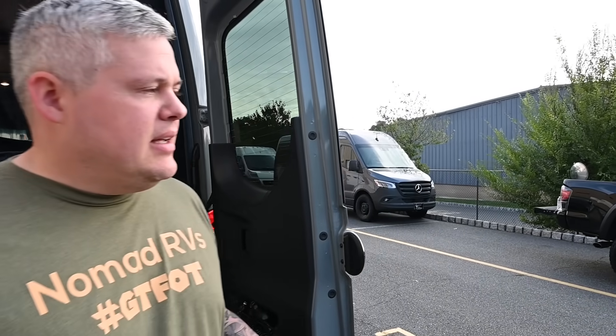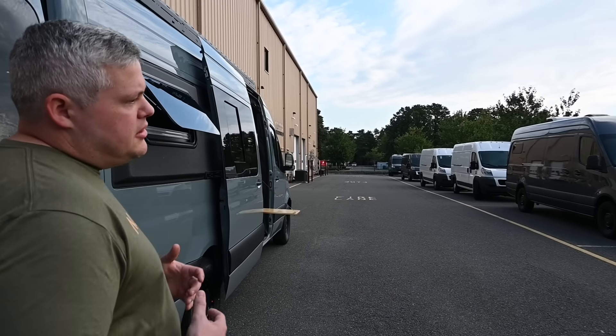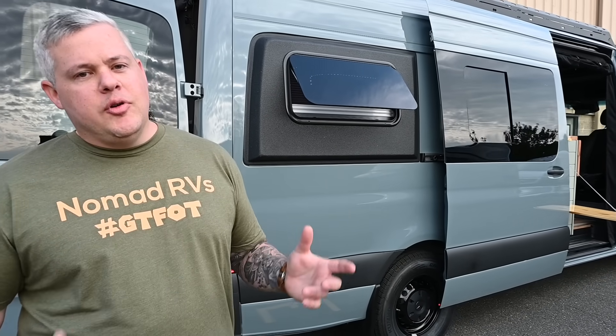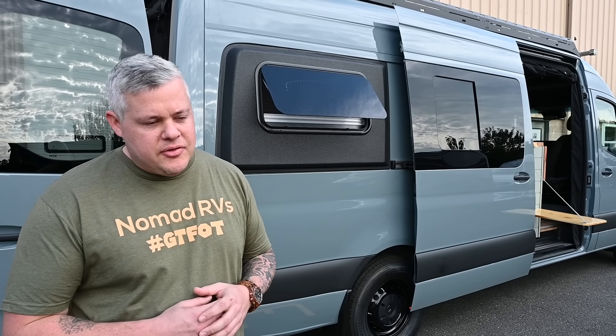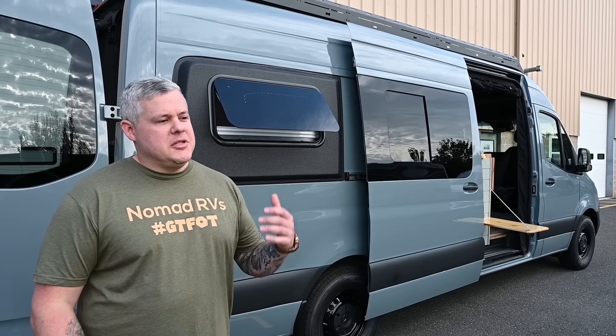Moving forward, we're doing RVIA-certified builds. That was important to us to get that certification — even though we already built to those standards and better, now we're certified and it's proven. It's for your safety, so you can get easy loans and easy insurance. It's JD Power — you have valuations, you'll be able to trade it in if you ever want to. There will be a seal on every vehicle we do that's certified, and they're going to come out to us about eight times or so a year to inspect us and make sure we're building to their standards and everyone is in compliance.